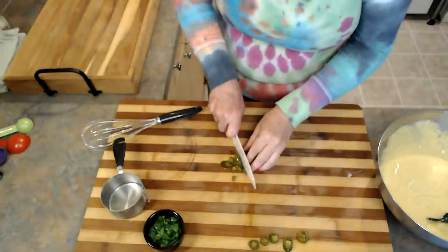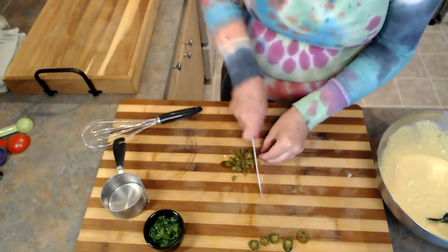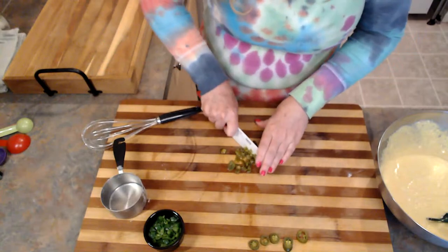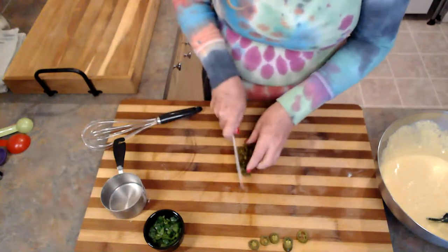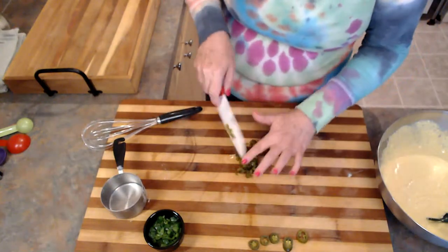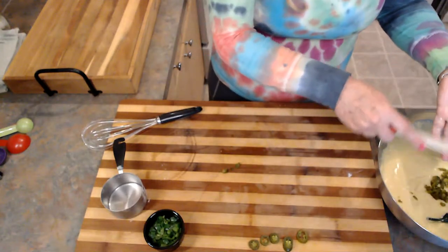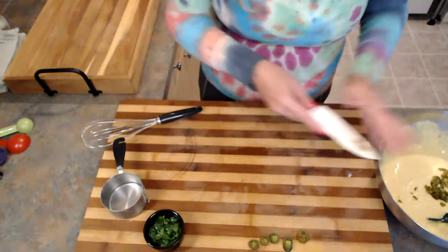I'm just going to chop these up and throw them all in my cornbread. Like I said, you definitely do not have to put jalapeños in this. Another great mix-in that I like is corn — sometimes I'll throw a cup of corn in here. I just like my cornbread to have a little bit of texture.